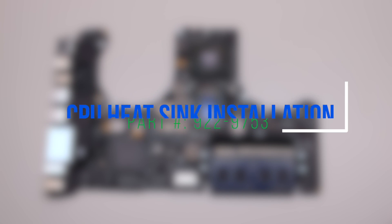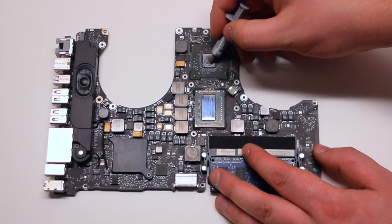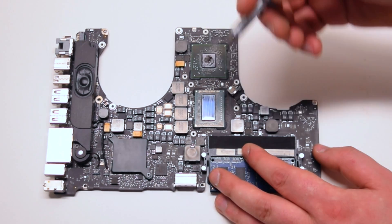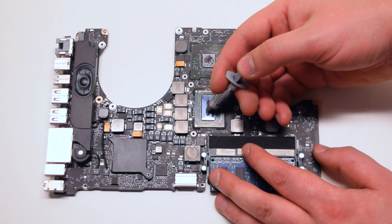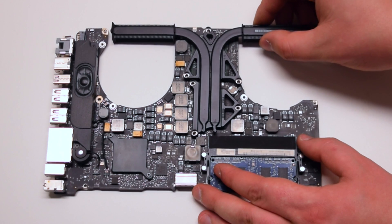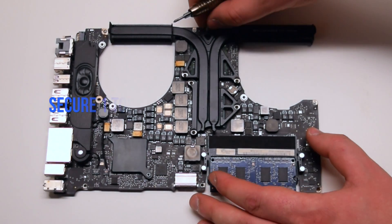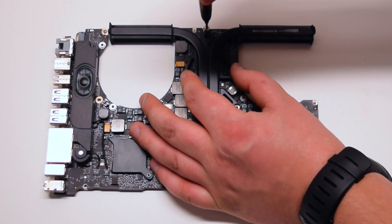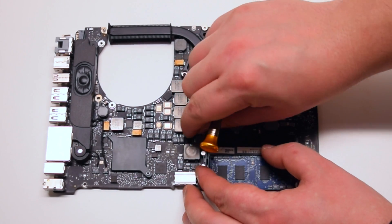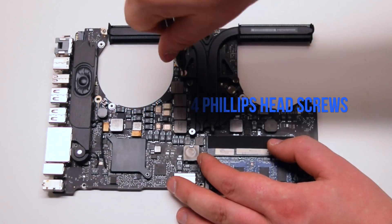CPU heatsink installation. Apply no more than two drops of thermal compound per die — you can smear the first drop. Place the heatsink. Secure one top and one bottom Phillips head screw first; this will allow the heatsink to stay in place when you secure the other four screws. You can now install the remaining four screws.